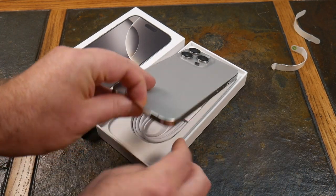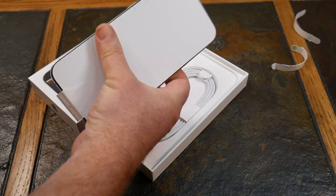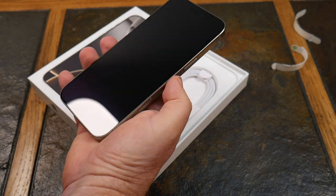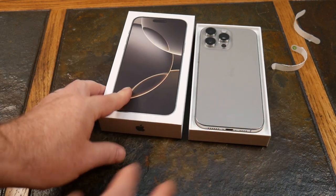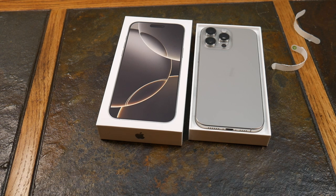There it is — the beautiful iPhone 16 Pro Max. We're going to look at a little demonstration of what the iPhone 16 Pro Max brings to the table, but first we're going to compare it to the iPhone 15 Pro Max with a side-by-side comparison and go over why you'd buy the 16 Pro Max if you're already a 15 Pro Max user.